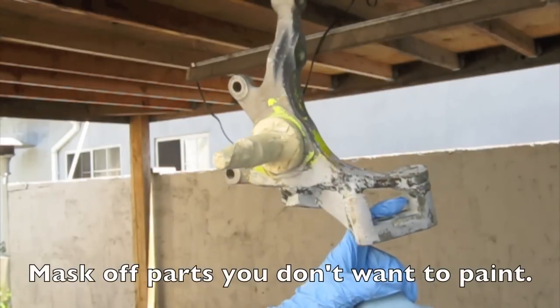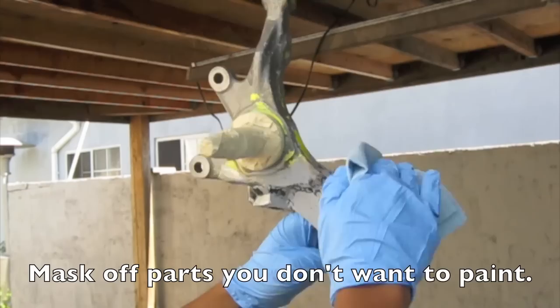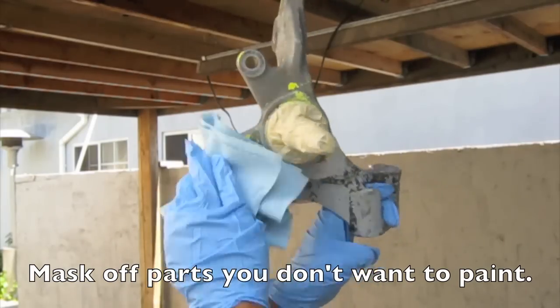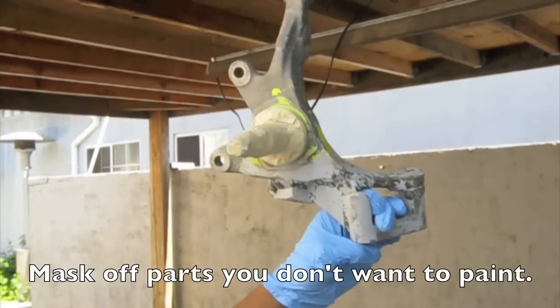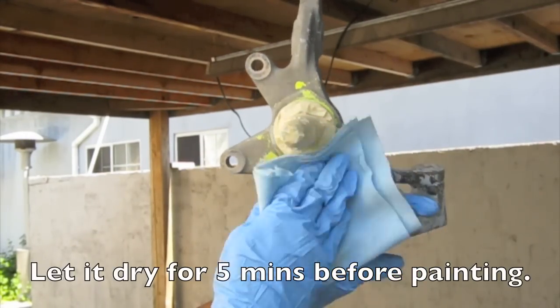Make sure you mask off all the parts you don't want to paint, like the spindle. Let it dry for about five minutes before you start painting.